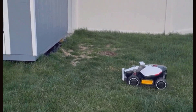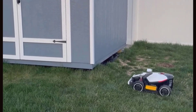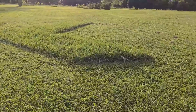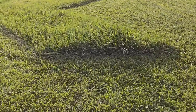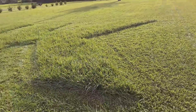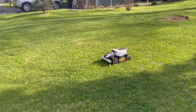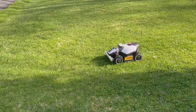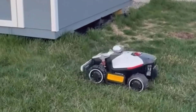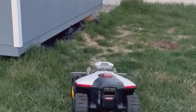One thing I worried about was how smart these sensors and navigation actually were. Setting up a robot mower always brings up the question: is this machine going to chop up my flowerbeds or get lost under the trees? The Luba Mini uses an Ultrasense AI vision system paired with RTK navigation. RTK is a special GPS that's way more accurate than the one in your phone, so the mower knows exactly where it is, even near trees or along your patio.